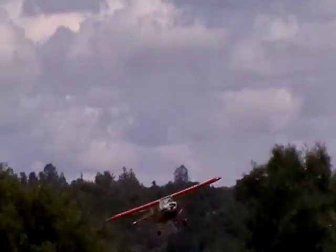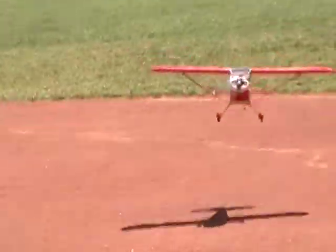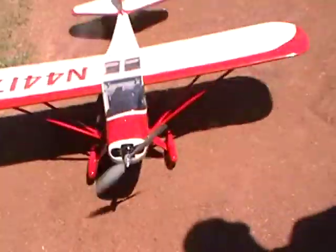He got a pretty good new battery. Joey, tell us about this new battery and how it's working. It's E-Flight, and it's got like 20C, and it's 2100 mAh, and it works good.